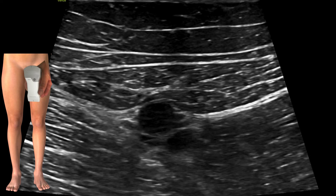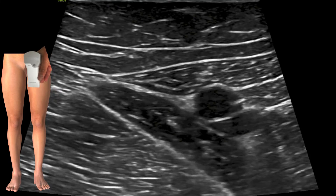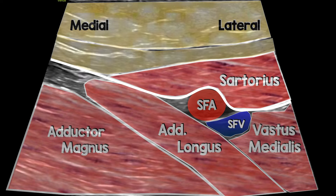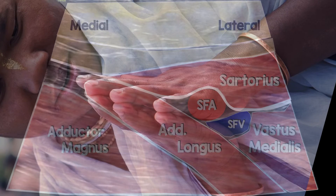Let me add an anatomical overlay. At the apex of the femoral triangle we have sartorius, adductor longus, adductor magnus deep to that, vastus medialis on the right, and the superficial femoral artery and vein. The apex is at that medial intersection of the two muscles. And about that prayer sign — you can see how the two hands of the prayer sign mimic adductor longus and sartorius.